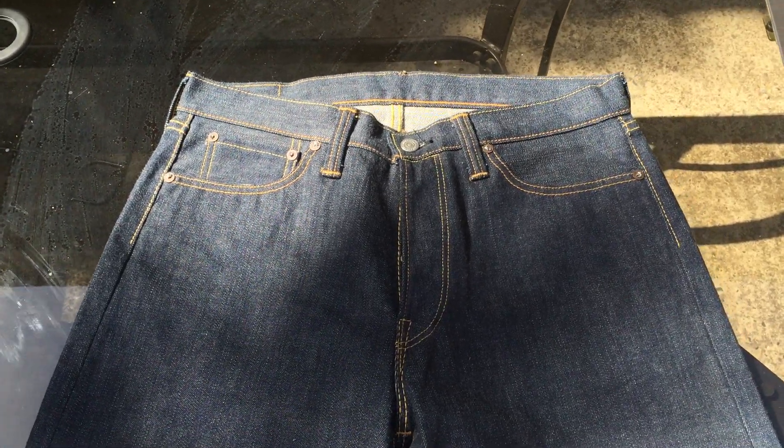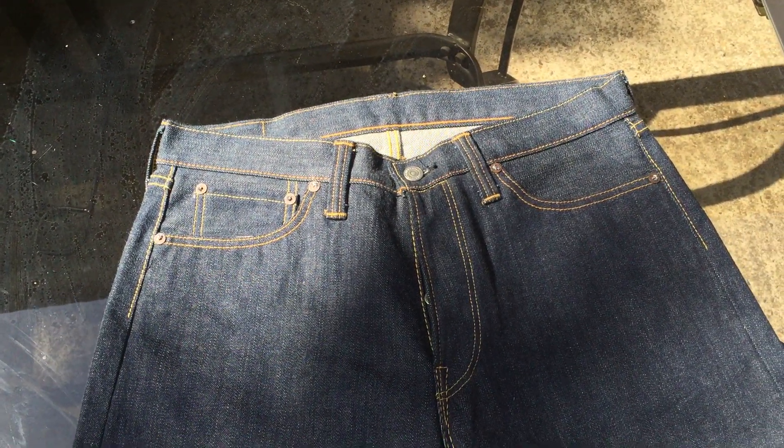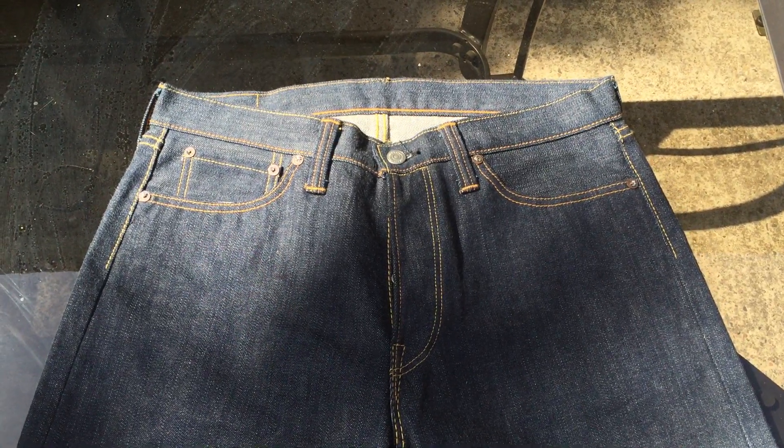The 'A' differentiates them because they're partly natural indigo. They're not 100% natural indigo because I think Flathead wanted to keep their classic fade — the vertical streaks they're known for. With 100% natural indigo it would look more different than what they wanted, so they're pretty dedicated to their classic look and I definitely respect that.